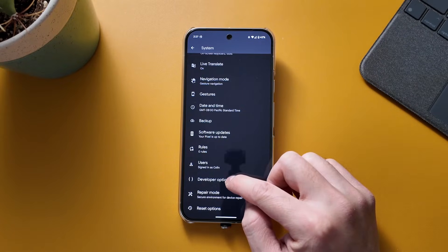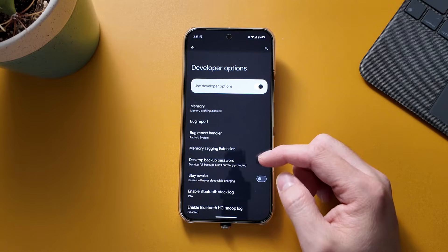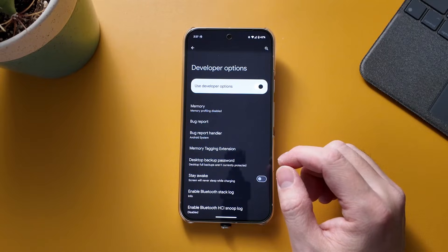Now disclaimer here - this is something that you shouldn't be playing around with a lot because it could mess up your phone, so just a disclaimer.